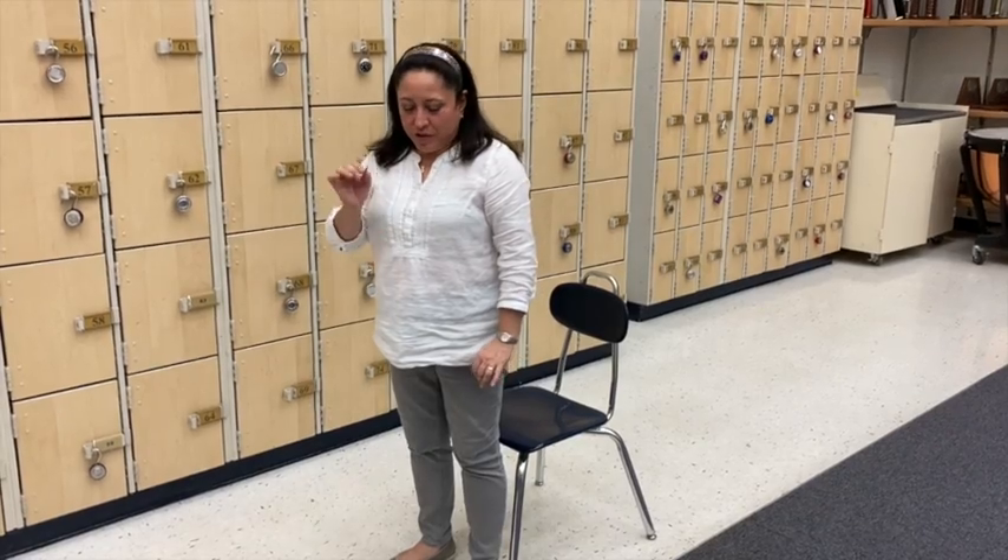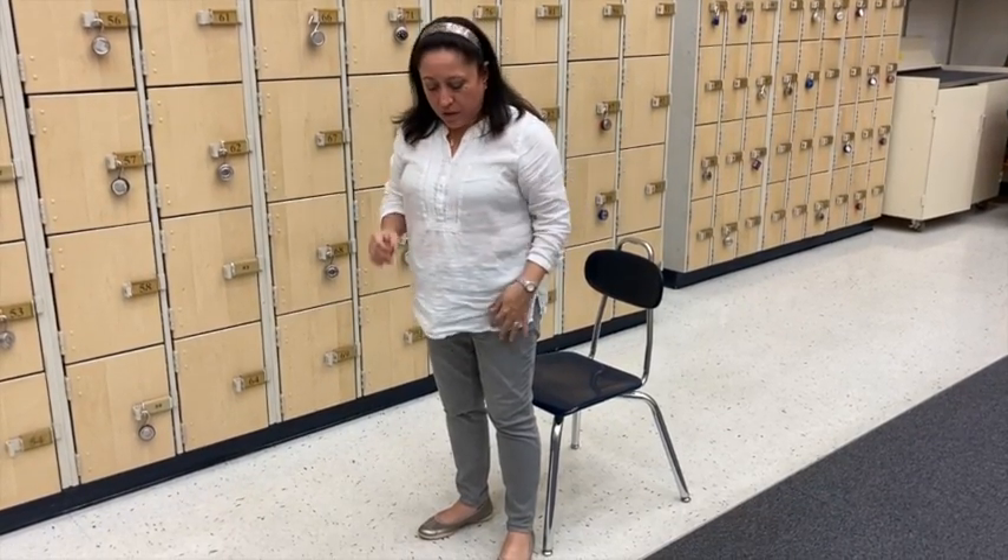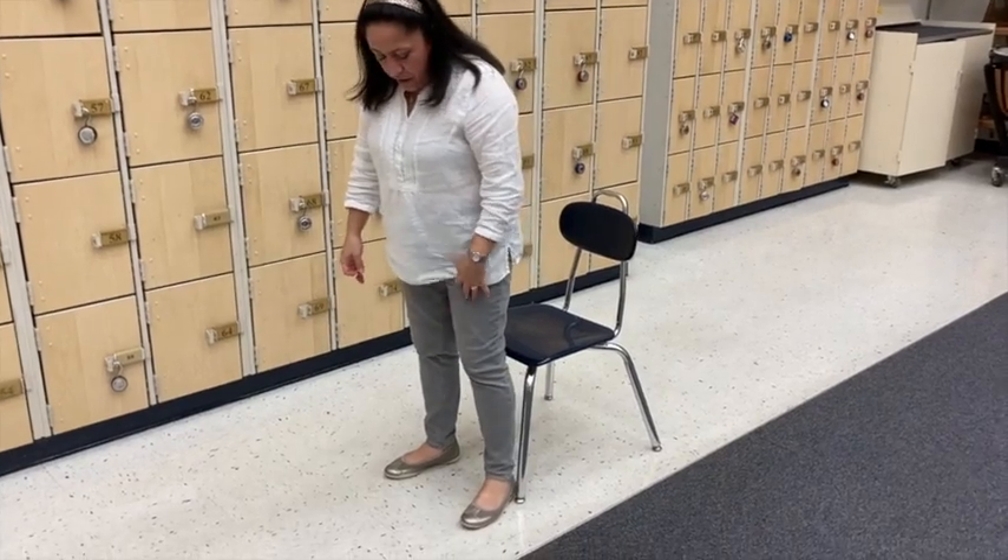Today for oboe we're just going to use the reed for now since we're starting off the school year, and we're going to practice how to stand and sit correctly with good posture so that we can practice playing on our reed and eventually the instrument. I put my feet shoulder width apart here in front of the chair.